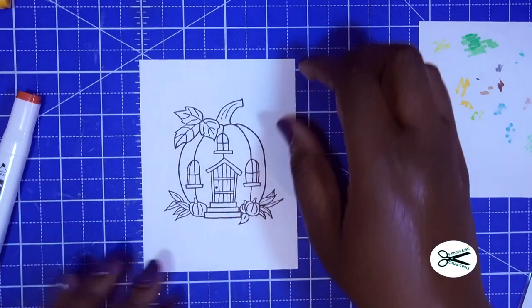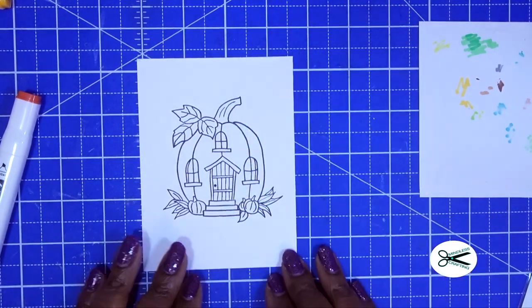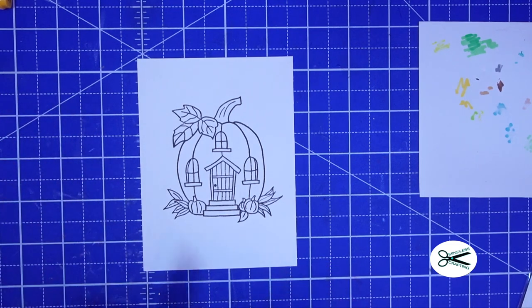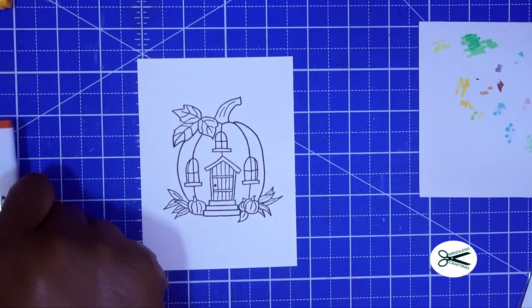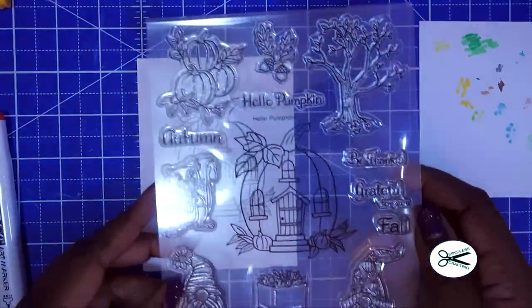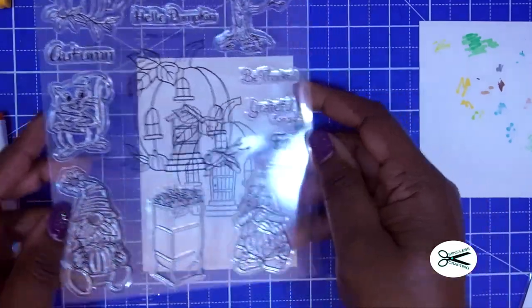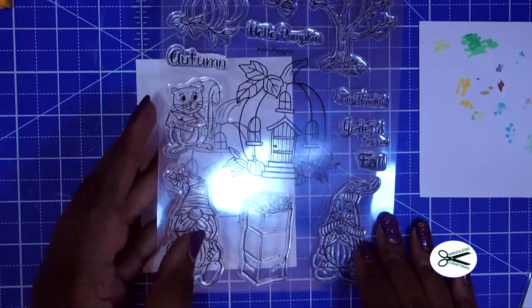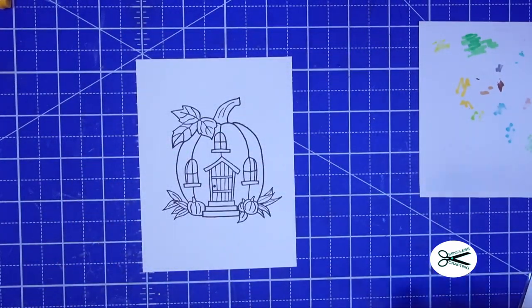We're going to start by using this beautiful image from Hello Pumpkin — I absolutely love this image. This is one of our new stamps, and this is what the set looks like. We'll be doing lots of different images from some of our stamp sets. Many of you wonder how you would color them in, and this is just to give you some ideas and inspiration so you can color along with me or just watch.